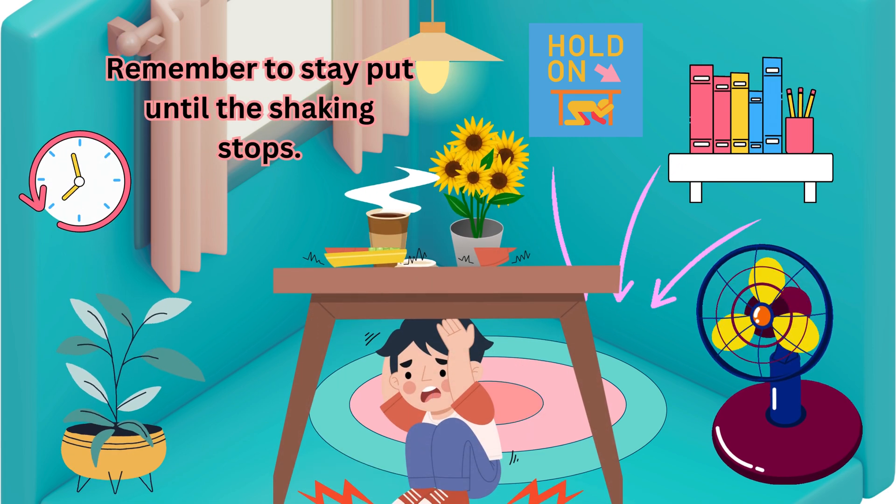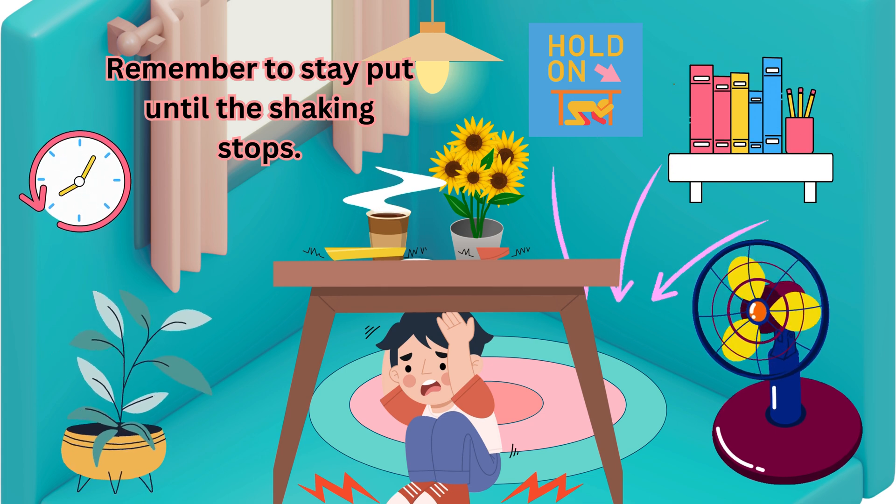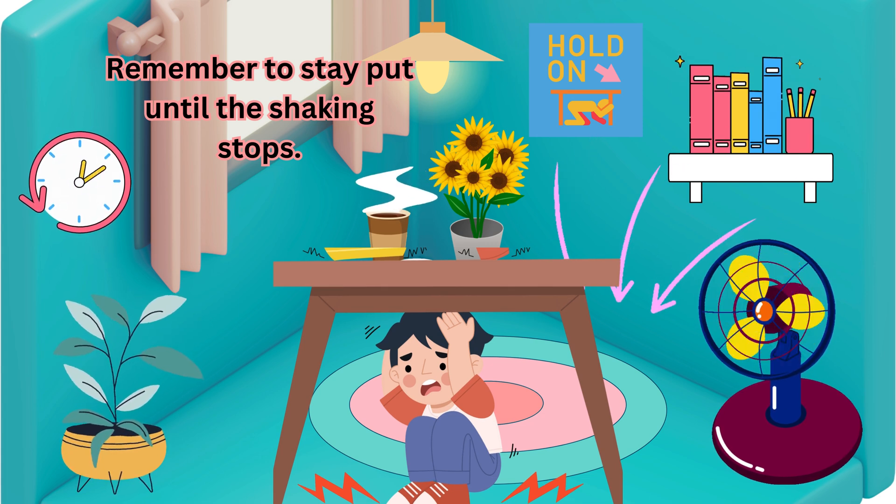Remember to stay put until the shaking stops. These are the 3 ways to survive an earthquake.